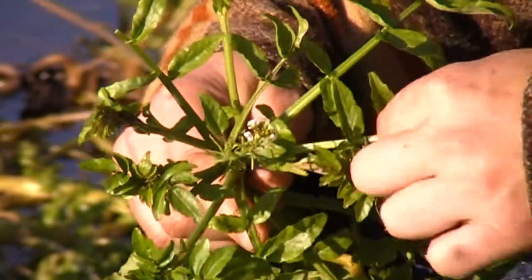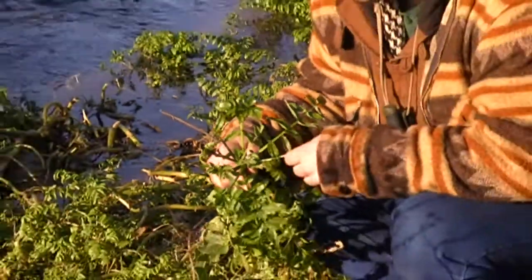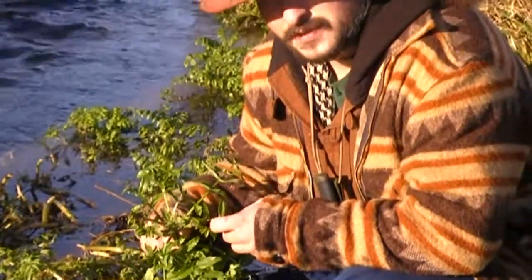It's got a very zingy, mustardy, kind of tangy taste to it — much tastier than the stuff that you find in the shops, although it's exactly the same variety.